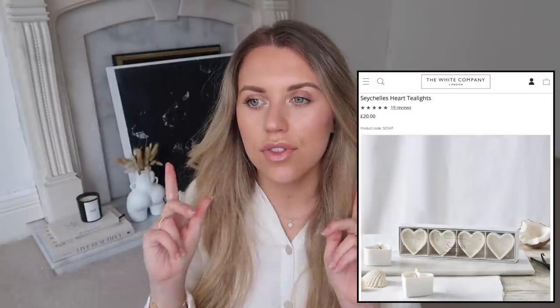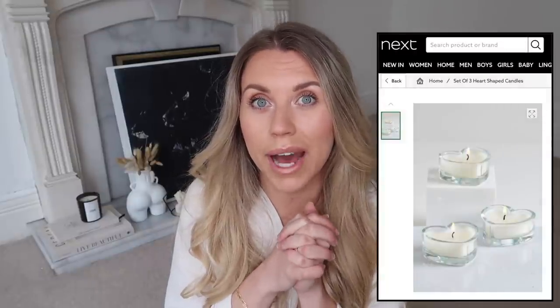Another item I found online: the White Company does heart-shaped tea lights and larger heart-shaped candles - I think in the Seychelles scent - with tea lights coming in a pack of four for £20. Next actually does a set of three for just £4, which is really affordable if you want scattered tea lights across a table, especially outdoors in summer at a barbecue. If you have that outdoor kitchen hosting space - which I'm manifesting for my garden - some scattered tea lights would look really pretty.